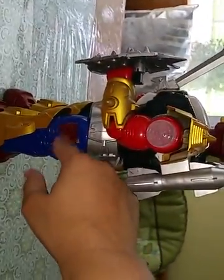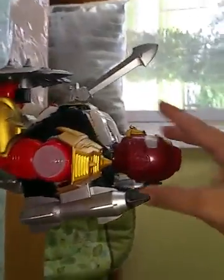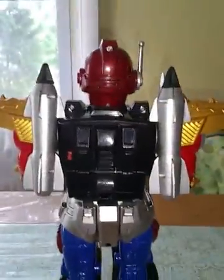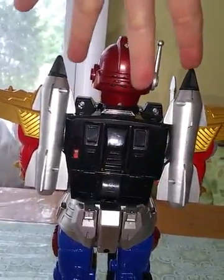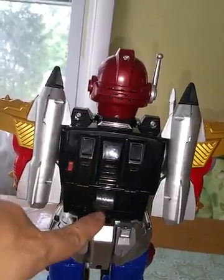And then when he's spinning he'll get stuck. This is the back of him — this is where the missiles load. You just simply push them in there.